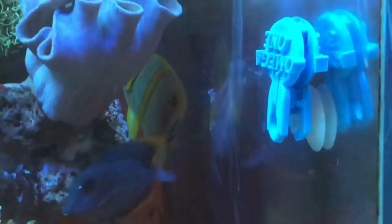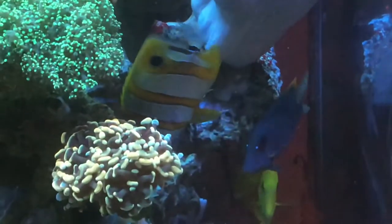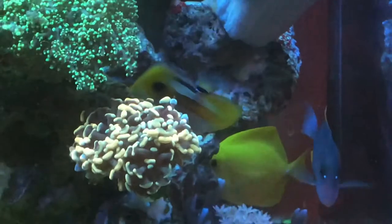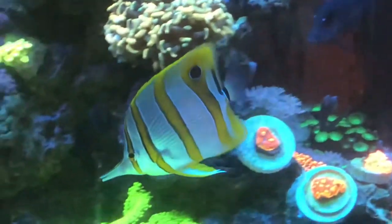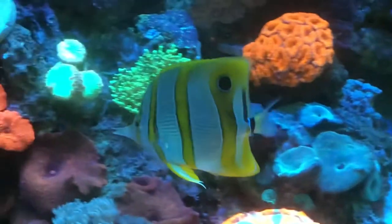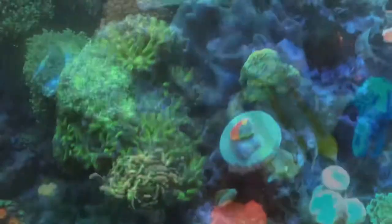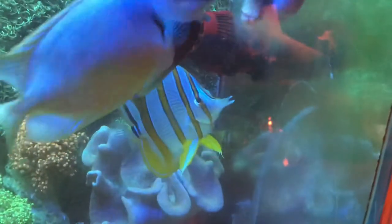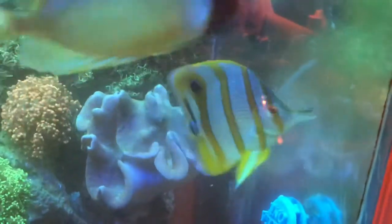In just a second you're going to see him eat. What I feed him primarily is PE mysis. When I first got him, I fed brine, PE mysis, and also got raw shrimp from the meat counter at the grocery store and shaved it very fine — down to the size of brine shrimp. I took all three of those and put them in a cup with Garlic Guard, letting it marinate. I used Garlic Guard simply as an extra attractant for flavoring.